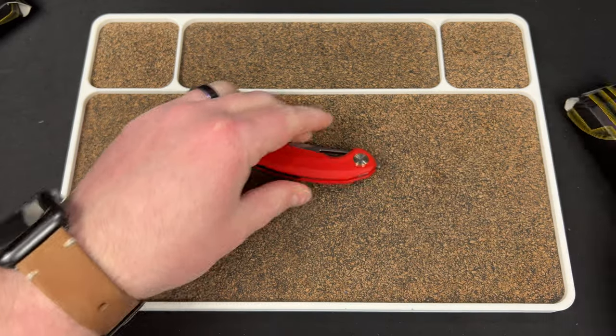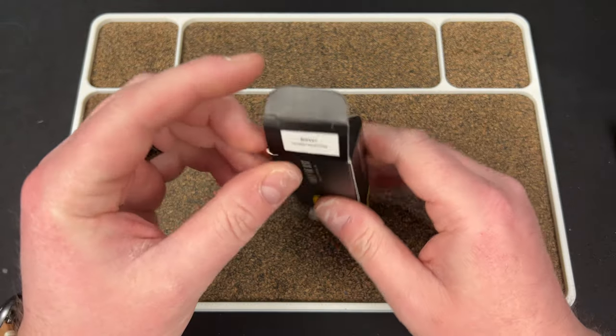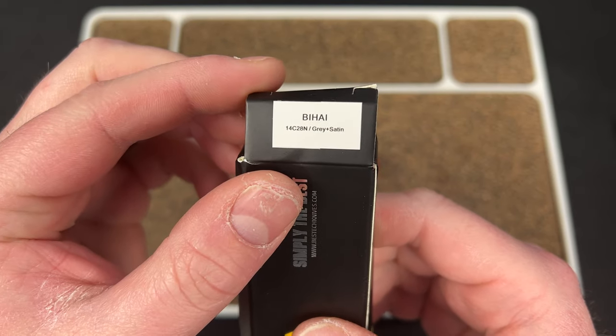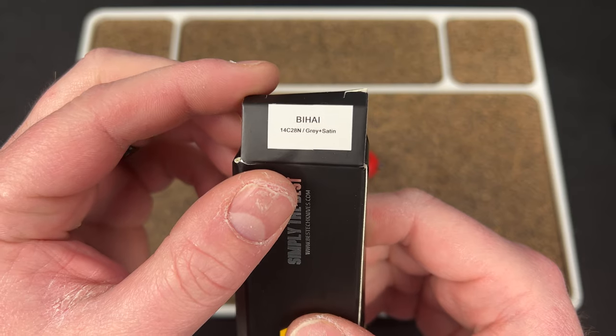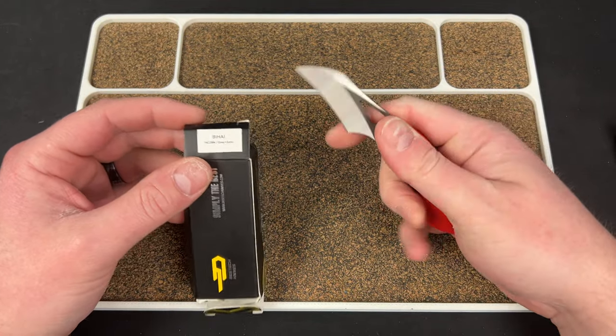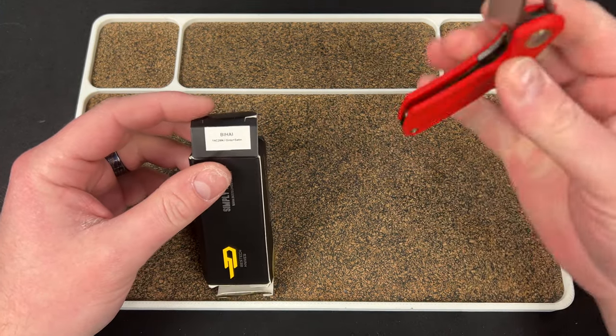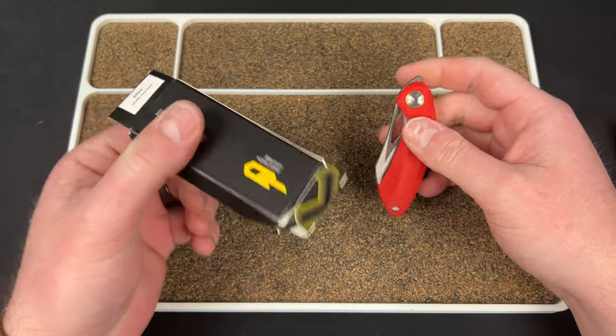Do I know the names? The Beehive. Beehive, 14C, gray and satin on the blade, and red G10. Best Tech sent these in for review.